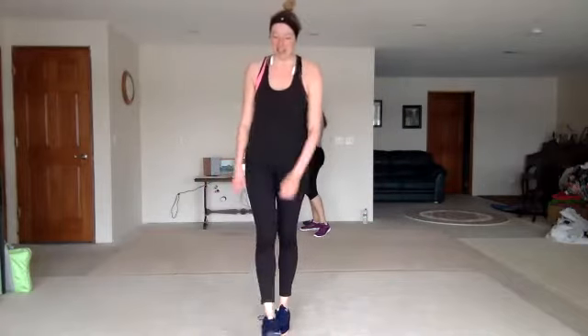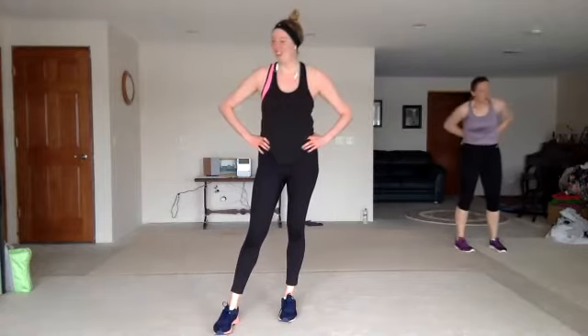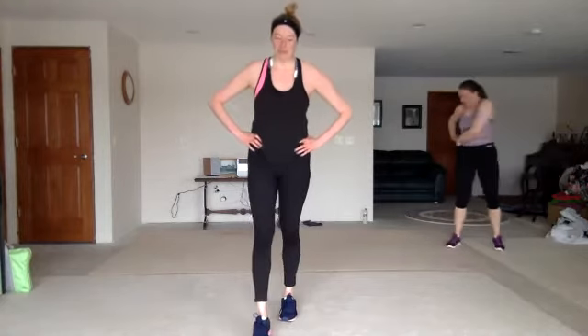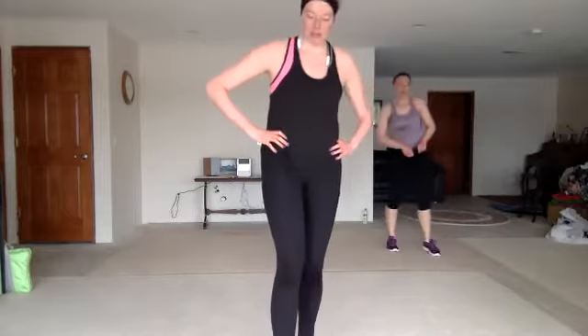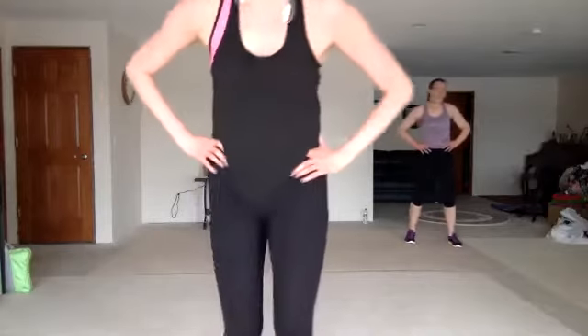We got one more time in this. All right, same thing all over again, starting with that fire throw. Rock and roll. We ready? We're ready. Let's go for it. Let's get it done.